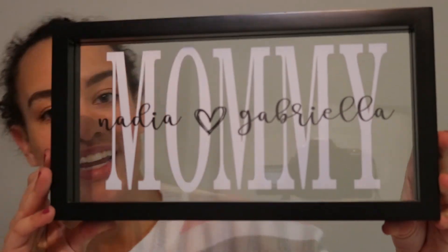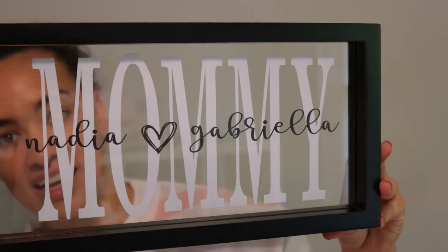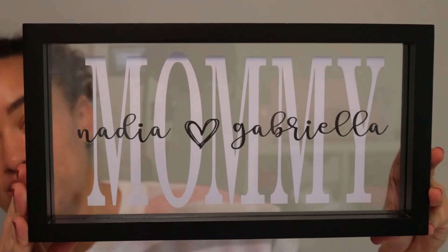Here is the final product — I absolutely love how this turned out and I'm sure all moms out there will love it too. If you liked this project, please give me a thumbs up and subscribe below. Follow me on Instagram and tag me in your photo so I can see how this worked out for you, and comment down below to let me know any future projects you'd like to see. Thanks for watching and I'll catch you next time!